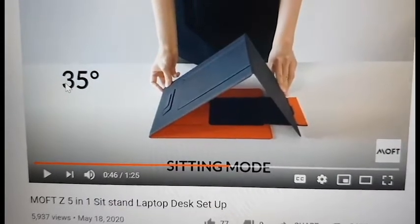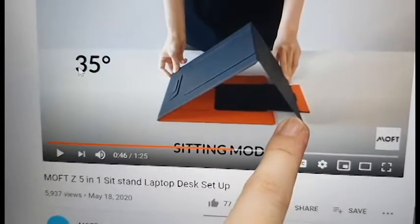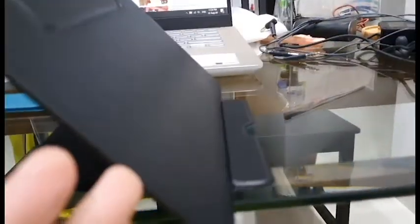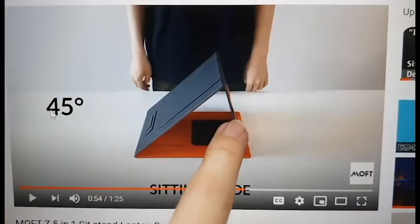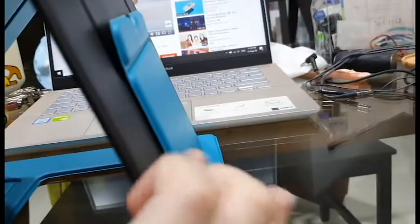Next up is the 35 degree angle. This small part I mentioned earlier is folded down and not coming up, which leads me to believe it's actually magnetic on the original. Comparing against this dupe, it's just not staying. So if you put your device on this I feel like it's going to slip and fall. Next is the 45 degree angle — the part I told you about earlier should be sticking to the bigger flap, but on this dupe it's not sticking, so I'm not going to put my device on this either.